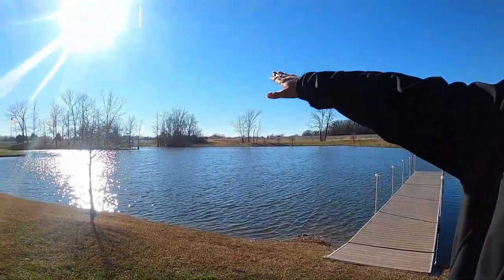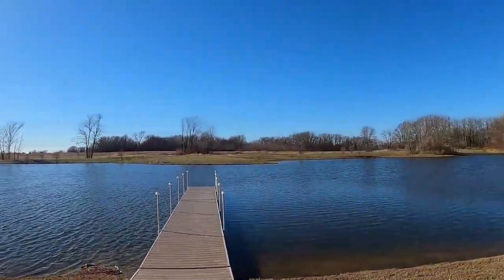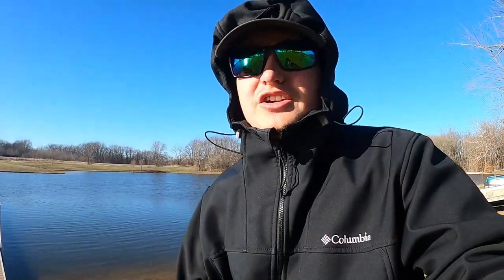Today I'm going to be crappie fishing. I'm right here by the dock, but if I don't get anything I'll probably go over there to the peninsula, or to the rocks back here, or maybe even bass fish. I've got this thing so we're going to see if we can get some keeper size crappie, but we're not going to keep them today — maybe next time.